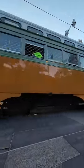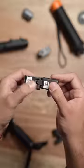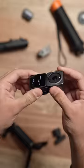All of these modules attach magnetically and have these little clips on the side so they don't accidentally fall off.